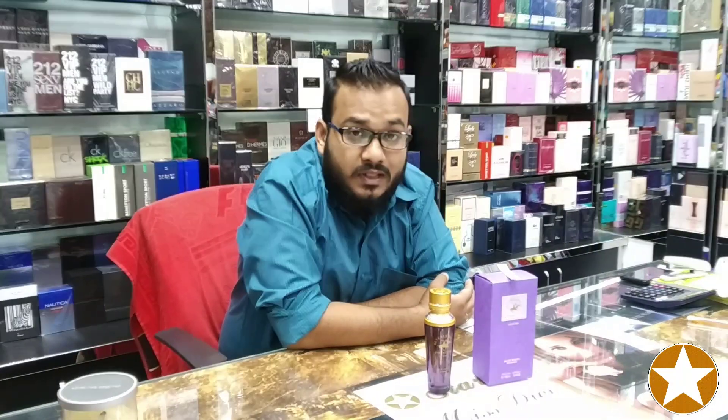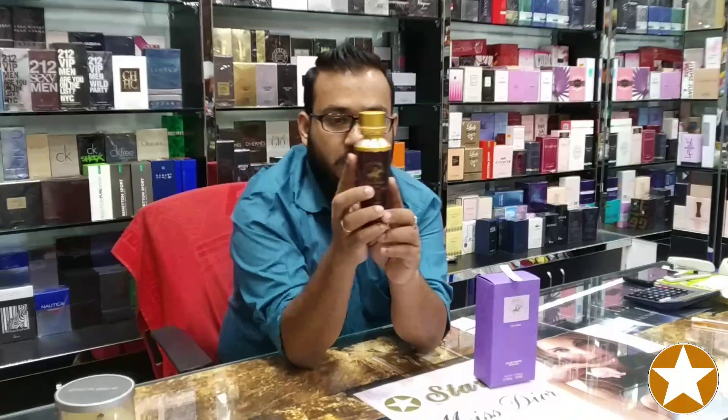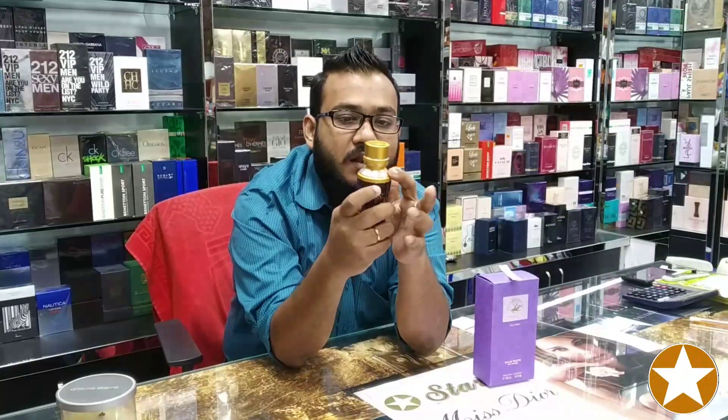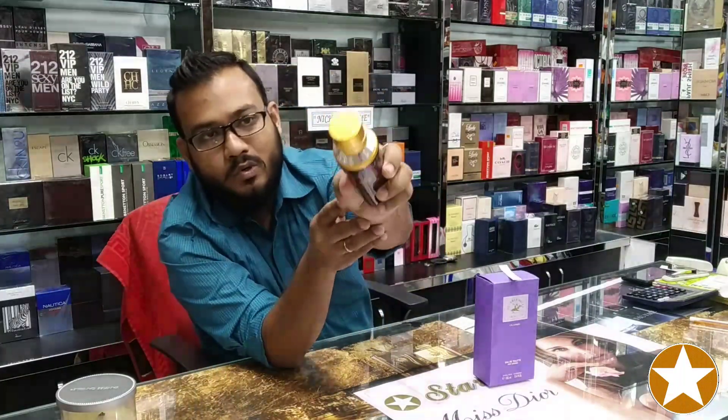Today I would like to talk about a ladies fragrance which name is Beverly Hills Polo Club Classic. You are watching the bottle also. This is a purple color bottle with a golden color cap, and here is another color — a silver color plated area where it is written Beverly Hills Polo Club.